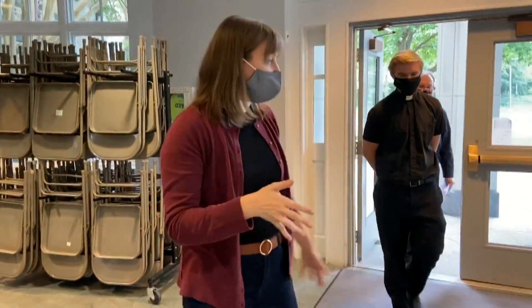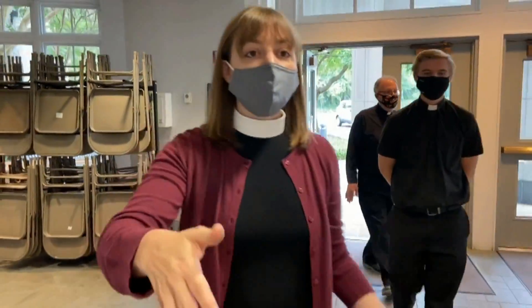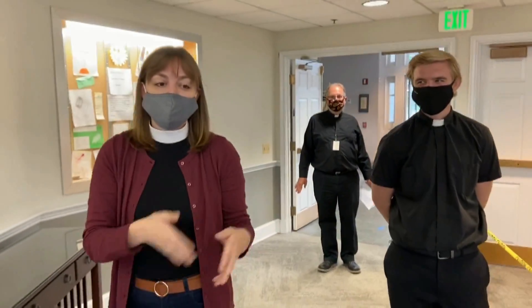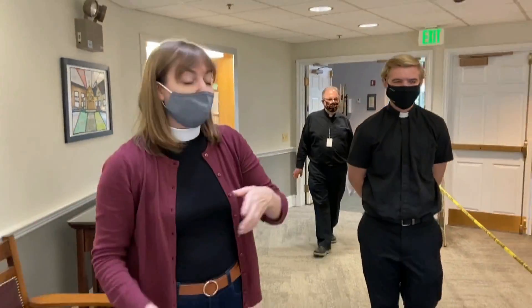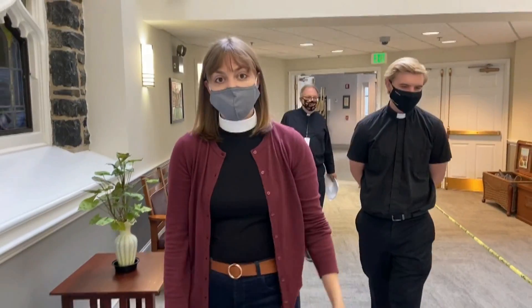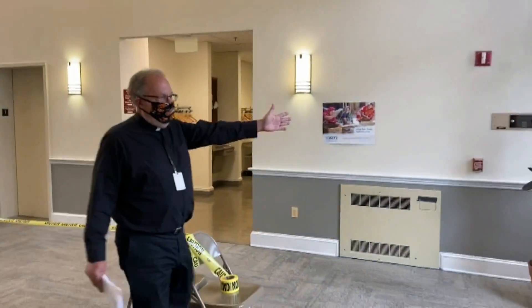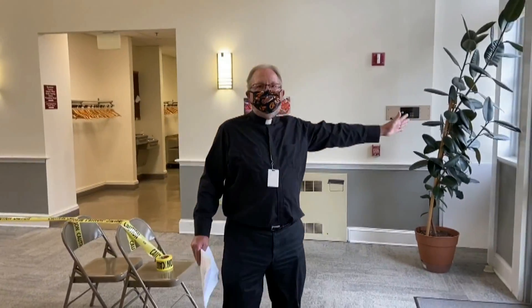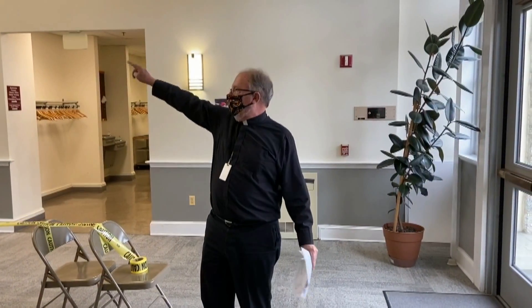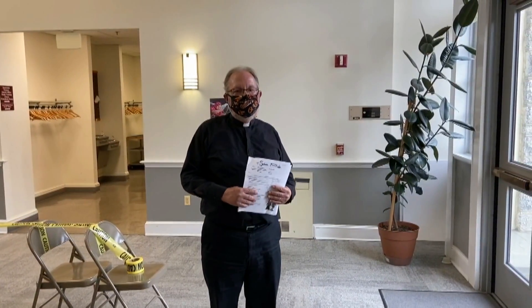You will enter into the vestibule and then the narthex. The narthex is going to function like a two-way street. You're going to enter toward the sanctuary on the right side, and when you exit the sanctuary, you will go out on the opposite side. We're going to ask folks not to come in through the Frederick Road doors, but to please come in the four doors off the parking lot.